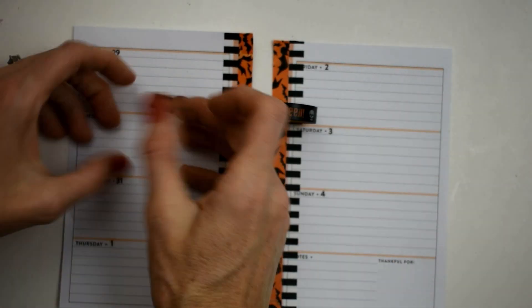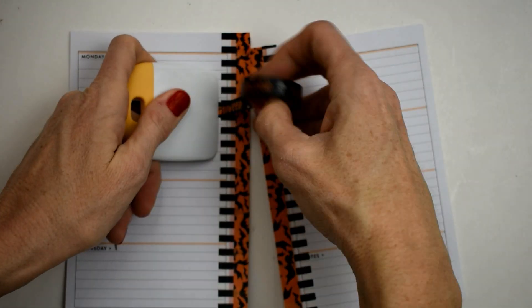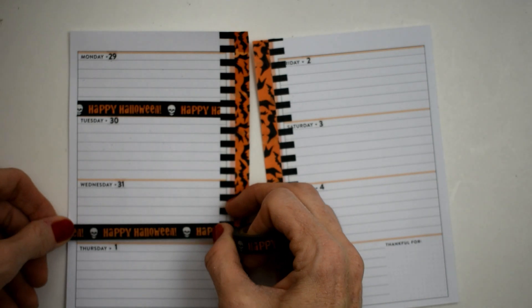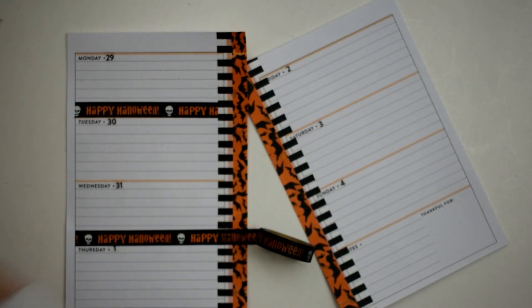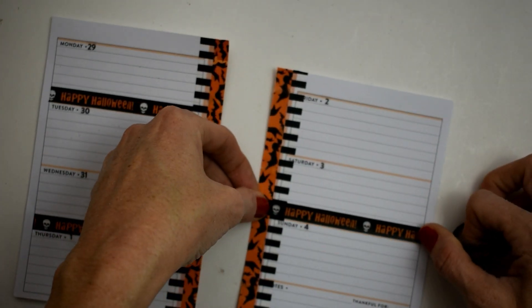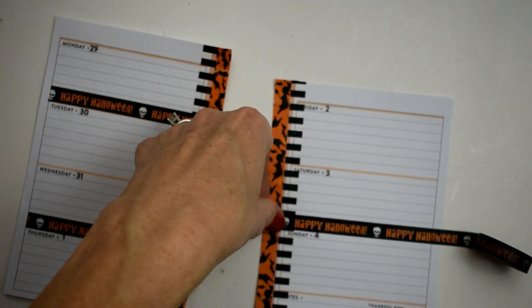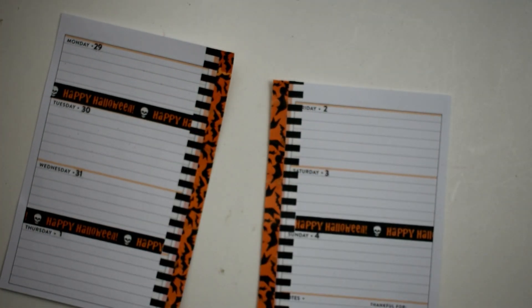I think that's the first time I've doubled up on washi in the middle. Now we're going to lay down this Happy Halloween washi with the skull — I'm not a big skull fan but I just love the 'Happy Halloween' text. We'll put that down in two places on the left-hand side and one place on the right. I didn't want this spread to be too washi-heavy.